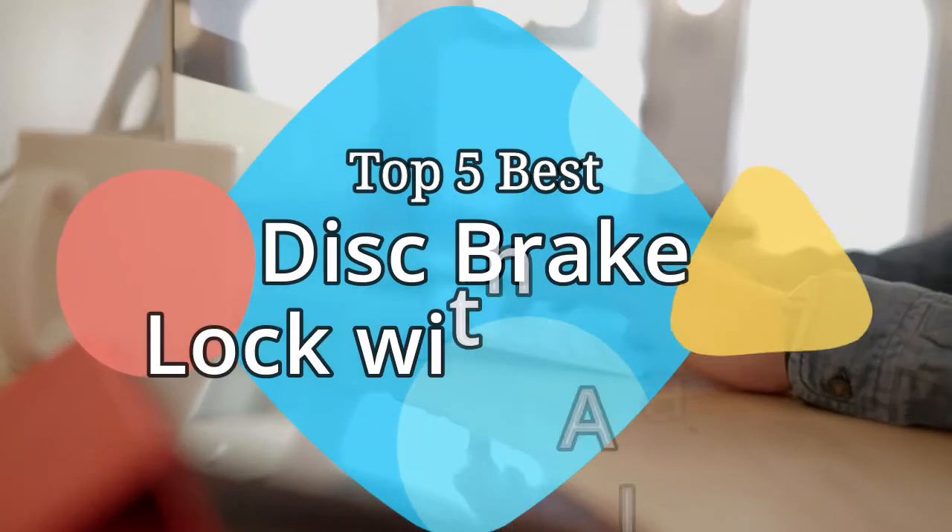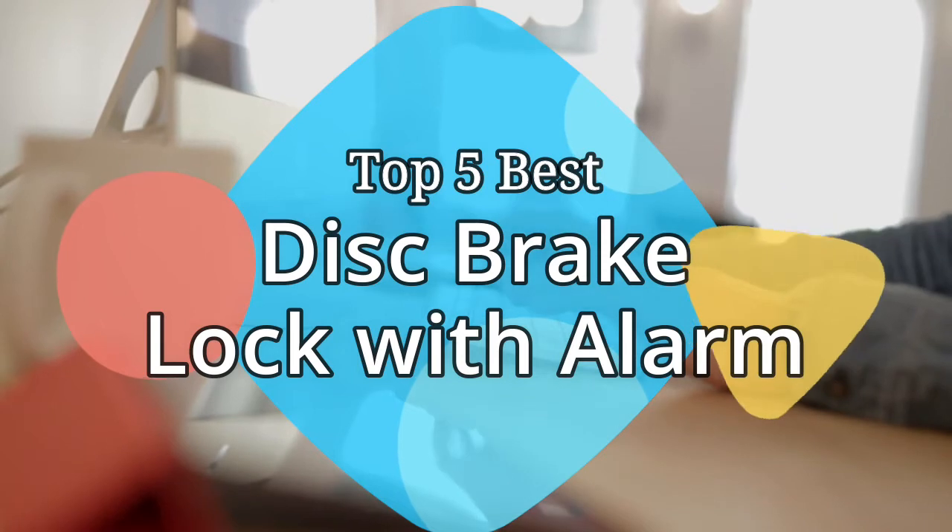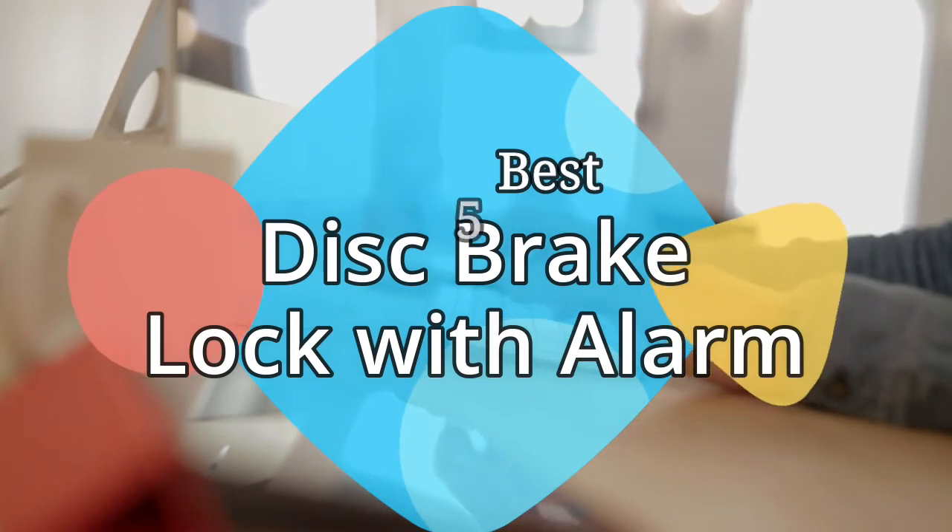Hey guys, in this video we are going to be checking out the 5 best motorcycle disc brake locks with alarm on the market this year. We have listed them based on performance, features, and price. Let's get started with the list.